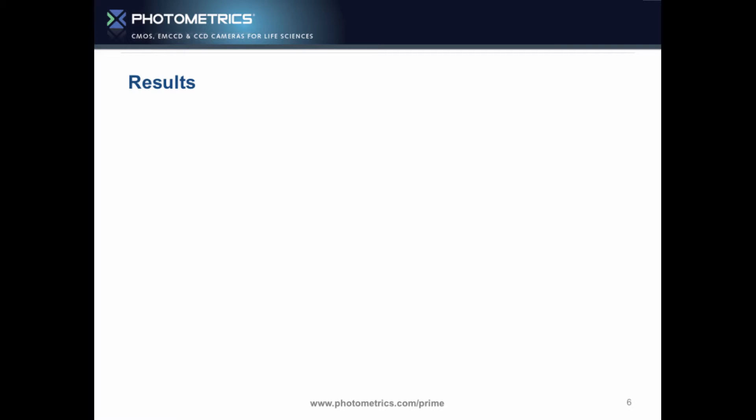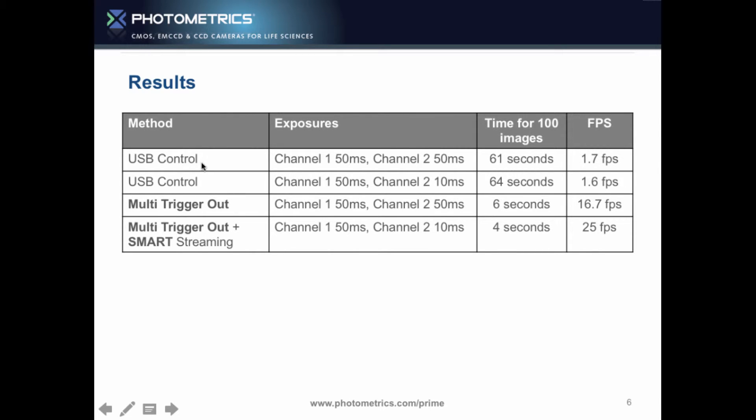Let's look at the results. For USB control, we used the Qimaging WLS with Micromanager to move between channels. On a simple test of 100 images — one channel at 50ms, one channel at 50ms — it took 61 seconds: only 1.7 frames per second. It's not bad for documentation or making a job easier, but it's not fast.